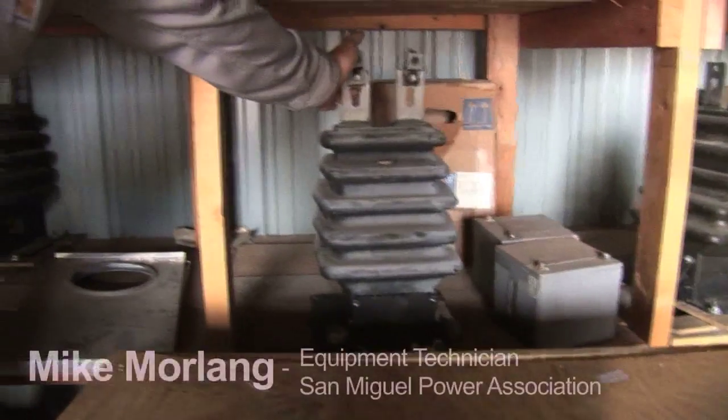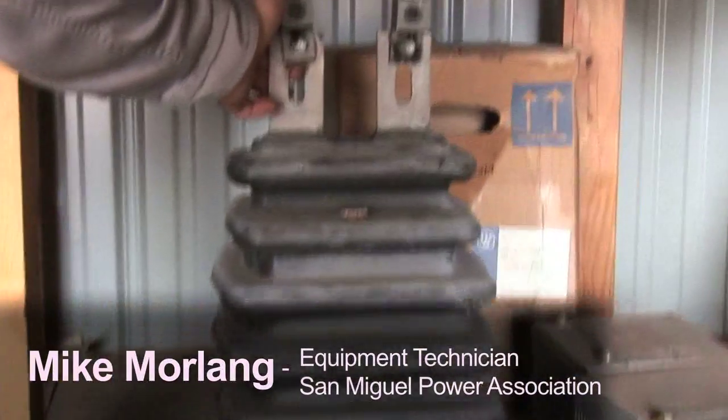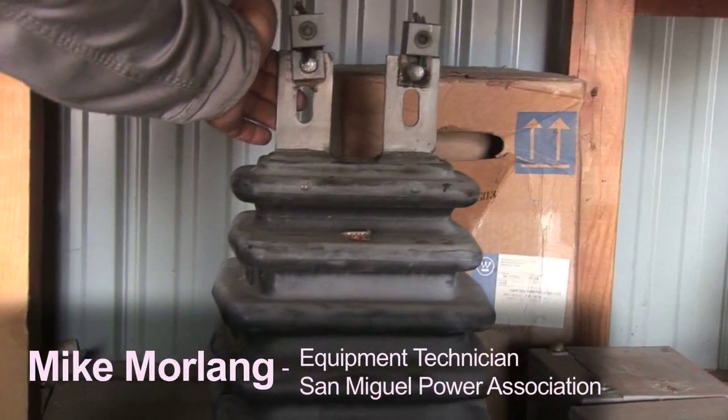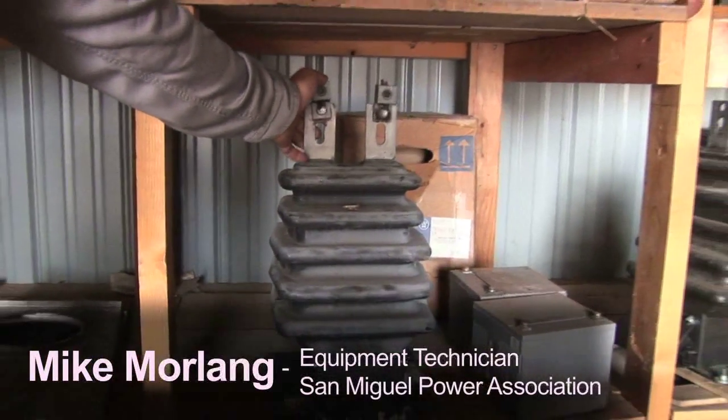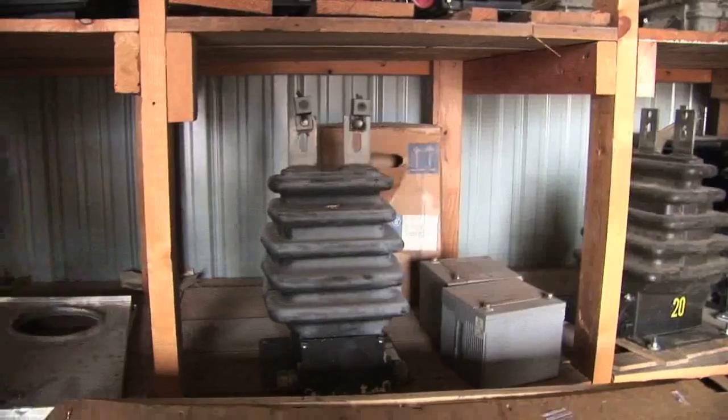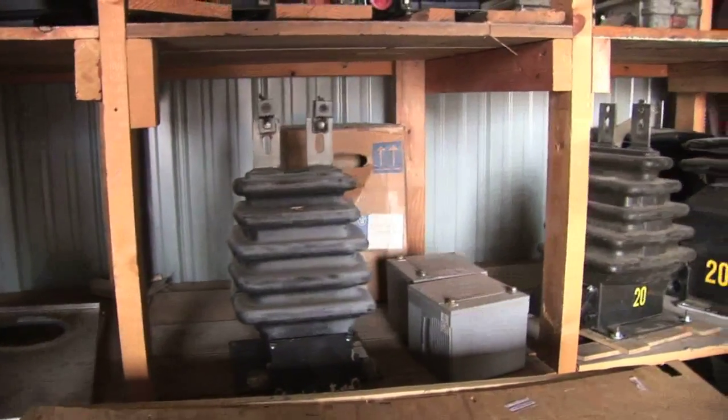These are primary voltage style current transformers, 15 to 5. This is a 15 to 5 CT. So for every 15 amps of primary current flowing through this CT, it'll put 5 amps out to the secondary that we can hook to our meter and measure.